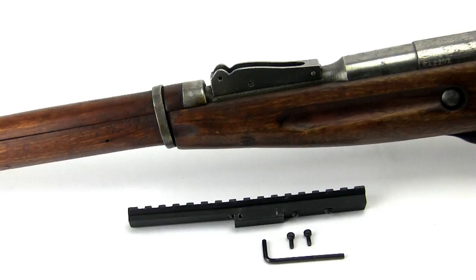First, remove the rear sight. This can be done several different ways, and there are various methods that can be used depending on the available tools.